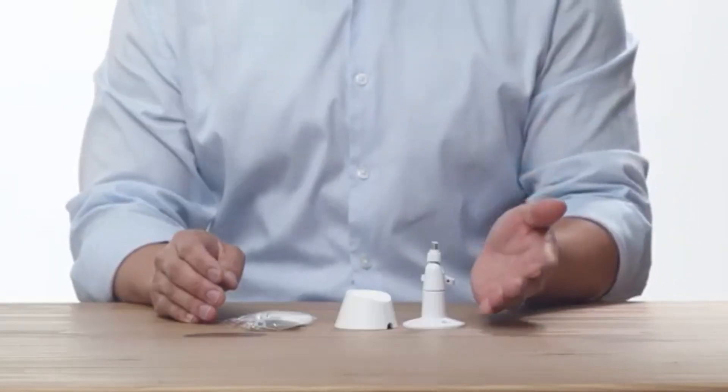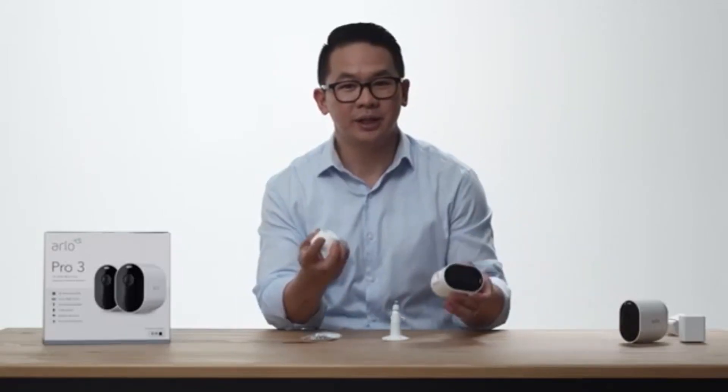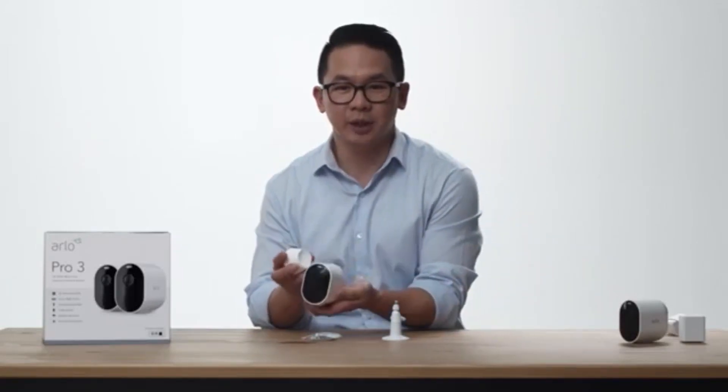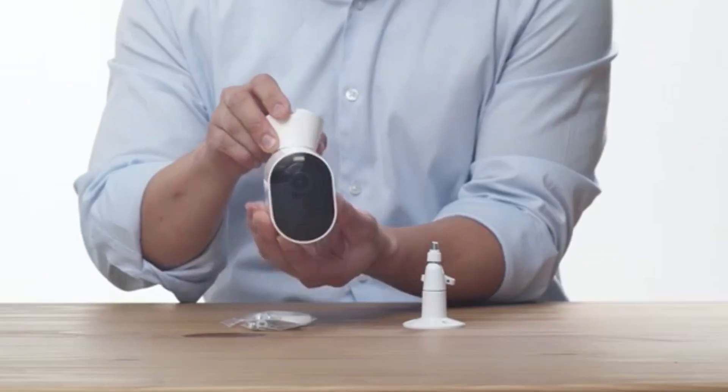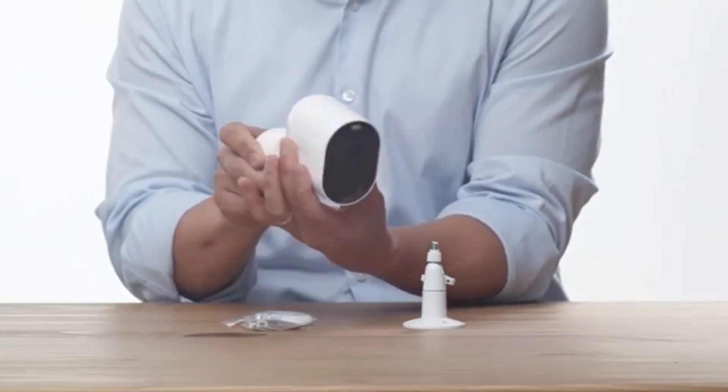Here is the mounting hardware and screw kits. This is the magnetic mount. This mount allows for easy setup in more locations, including a ceiling or under an awning. You can easily adjust your camera to capture that perfect angle.